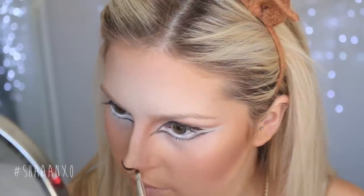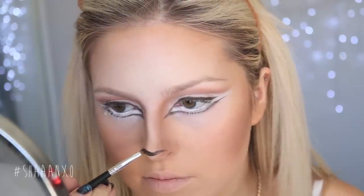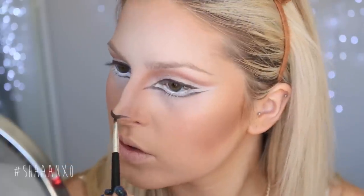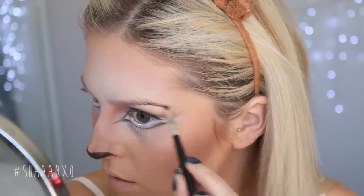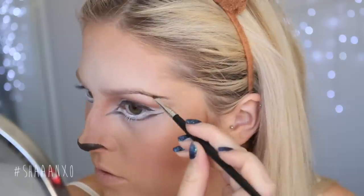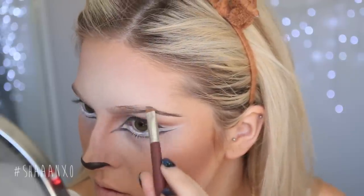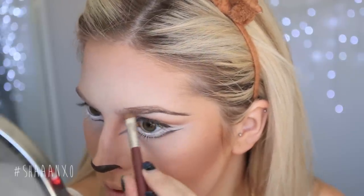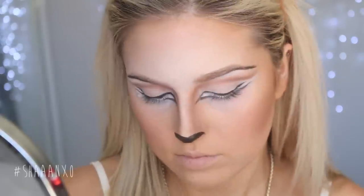Now I'm going to begin working on my nose. I'm doing a cute little tip of the nose with that same dark brown eyeliner — you can totally use black if you'd like, but I think brown looks more complementary and less harsh. I'm just doing a typical nose shape, and I'm also running this down the bottom of my eyebrows. Then I'm taking my normal eyebrow colour on the top of my eyebrows so it doesn't look too harsh — I don't want black-looking eyebrows.